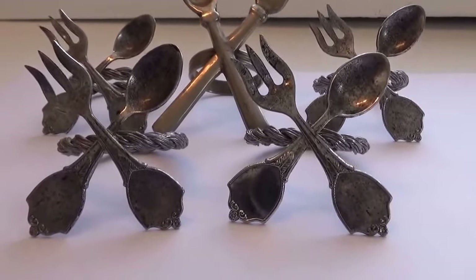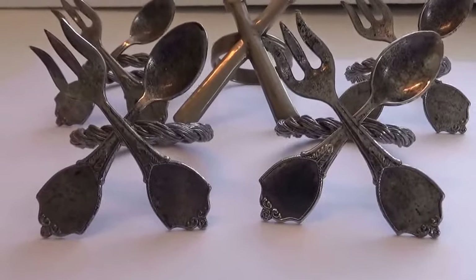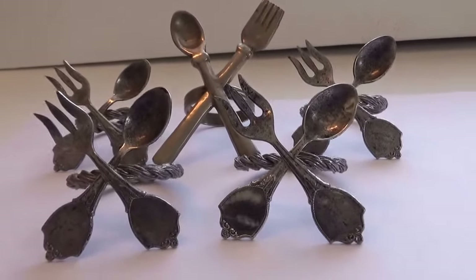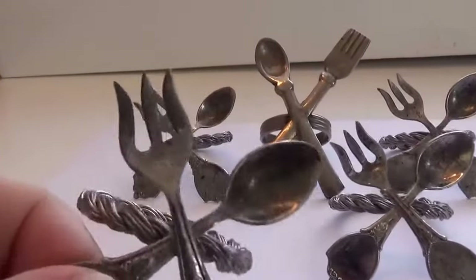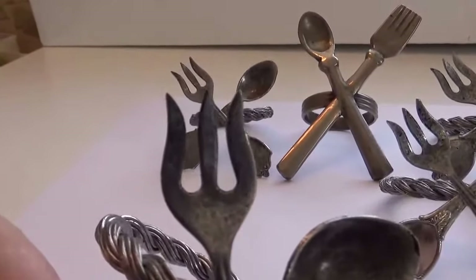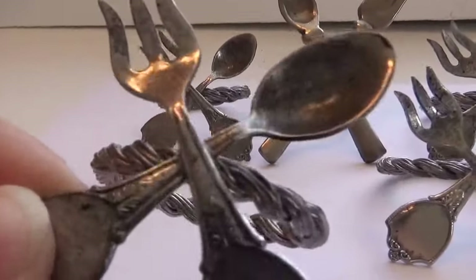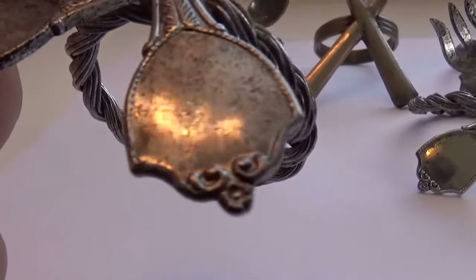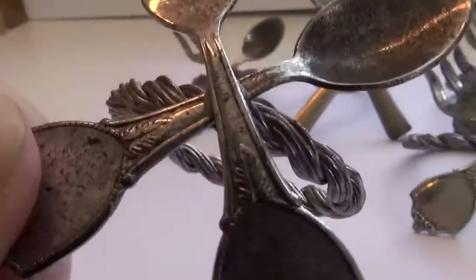All right. These are so cool to see. They're so cute, I love them. They're napkin rings. Look at that — almost looks like a little wicked fork. But they're so cute. Look at the design on them. They're just beautiful.